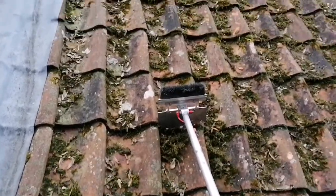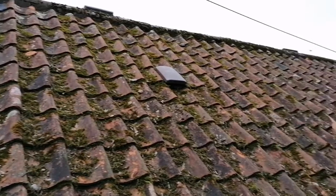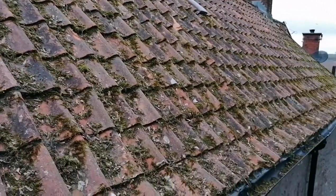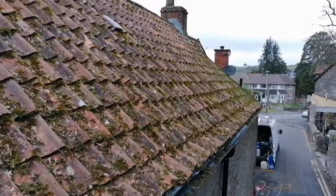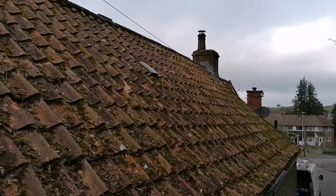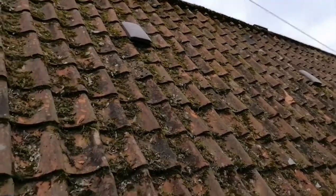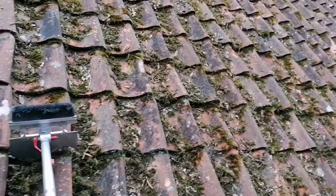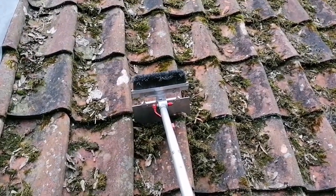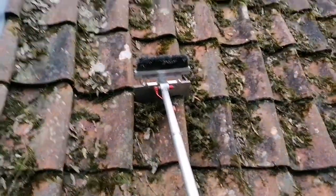Today's job up in Shepton Mallet — I've got my work cut out today as you can see. There's a hell of a lot of moss on this roof, all the way along to the end there. The back — or the front rather — is quite clear, but this side is obviously pretty bad. The tile profile doesn't fit terribly well but it's as close as I can get. I've got the wire brush, which is going to help greatly.